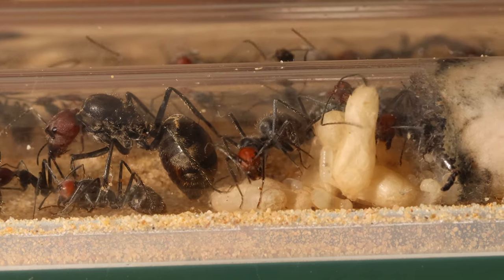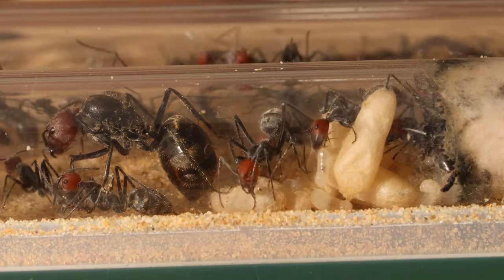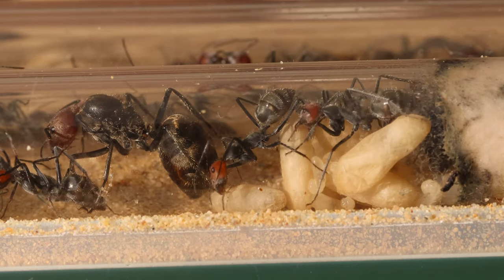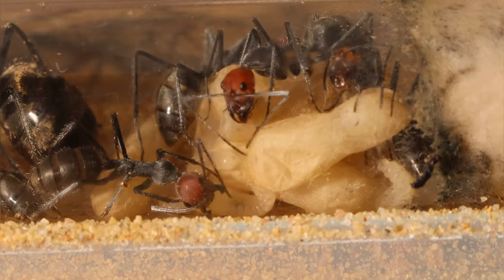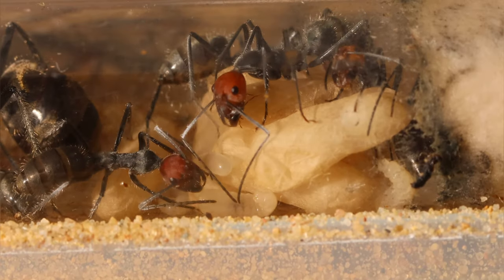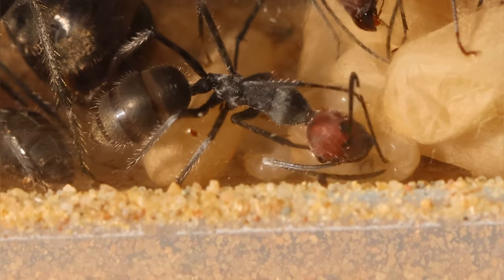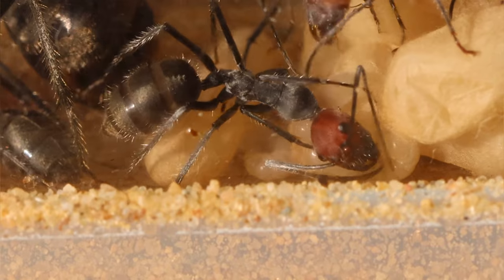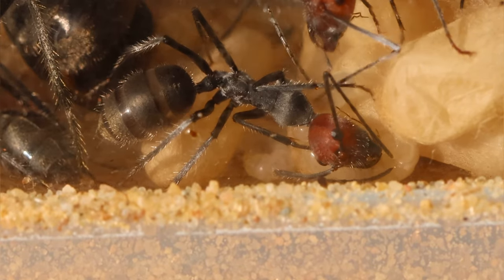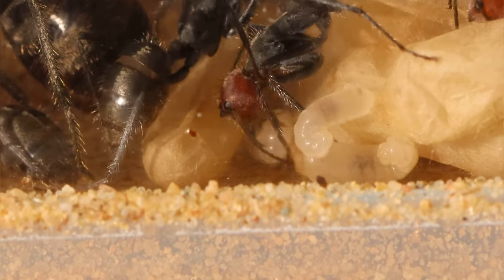And as busy as they are taking care of their queen, they're just as busy with the brood — turning the pupae around so it will dry up evenly until it's hard enough to be opened. And the same goes for the larvae. Due to the fact that these ants are so big, it's amazing to see them cleaning and feeding the larvae. I mean, look how awesome this looks. And there she goes, on to the next larva in line. I love watching their routines.